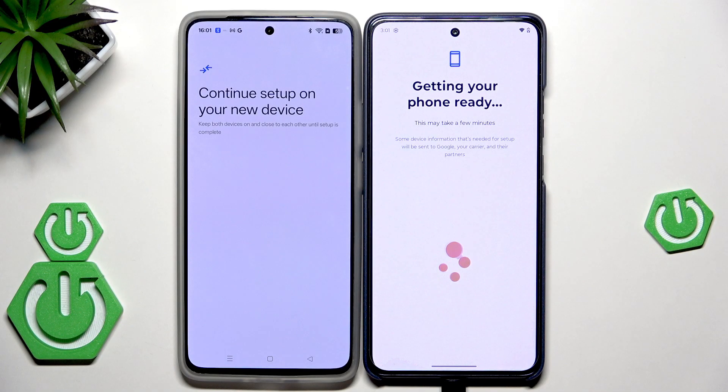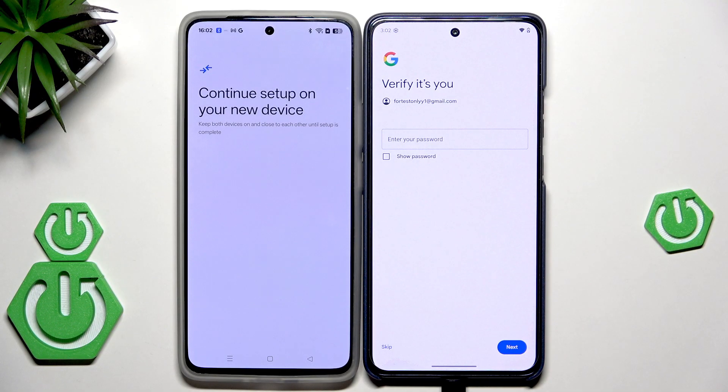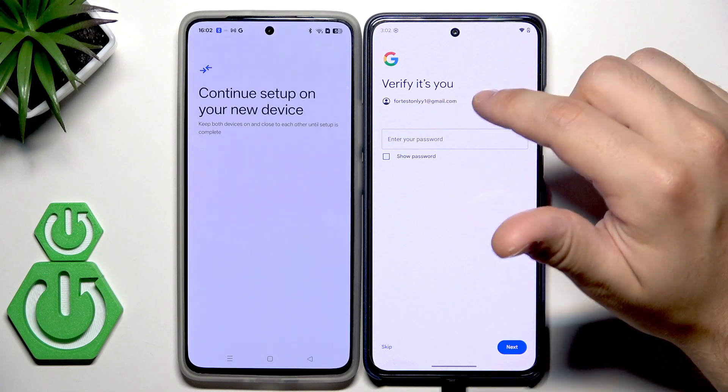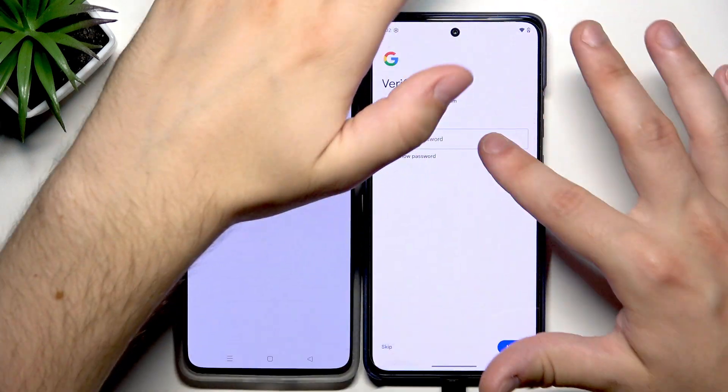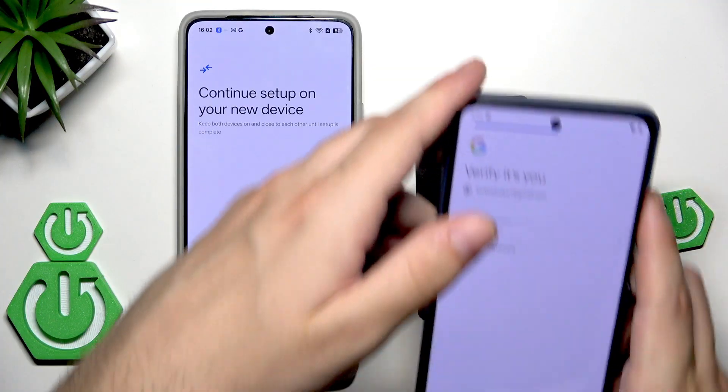As you can see, Motorola is automatically connecting to the Wi-Fi. Getting the phone ready — this might take a few minutes so we just need to be patient, because sometimes it takes a long time. Copying the account, and now we need to verify by typing the password to our Google account on which we are logged in on our previous device. I'll click on Next.